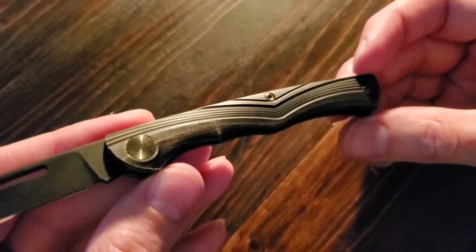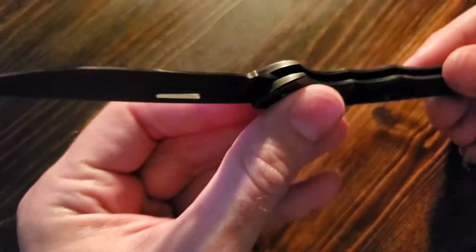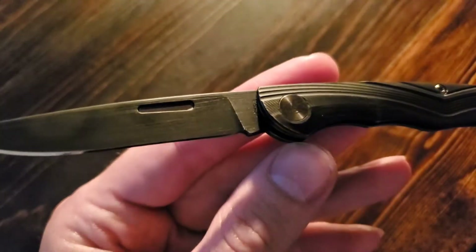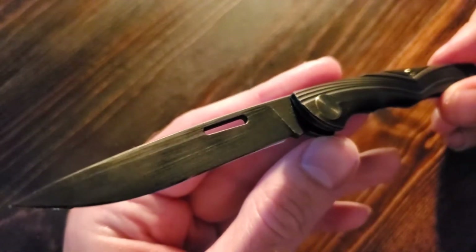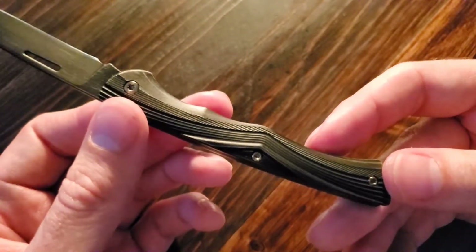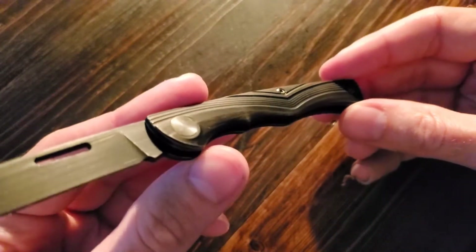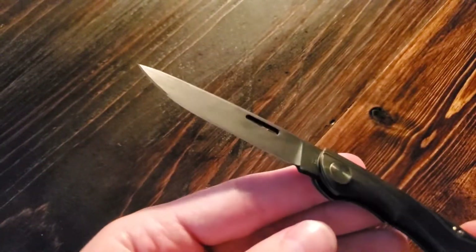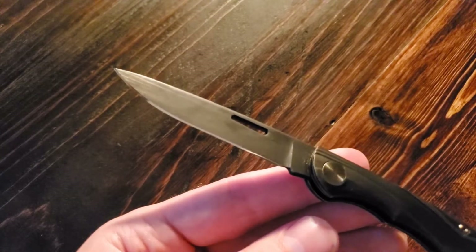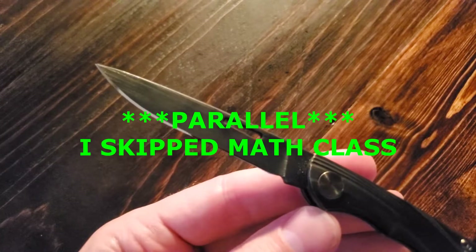Most of the usual knife principles apply. Let's start talking about what you're getting here. You have an S35VN blade with a titanium handle. This has been finished with a bronze aesthetic, and the blade has a rubbed finish as well, running perpendicular with the edge.